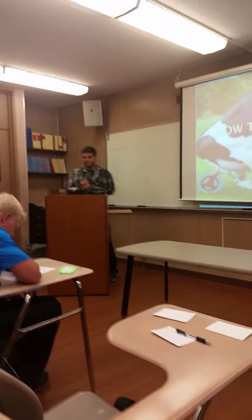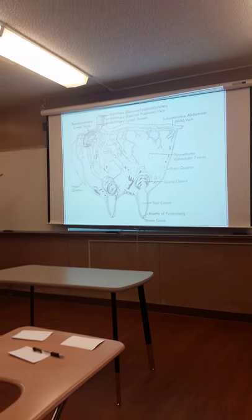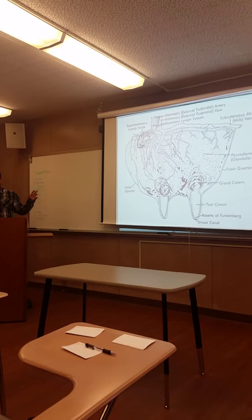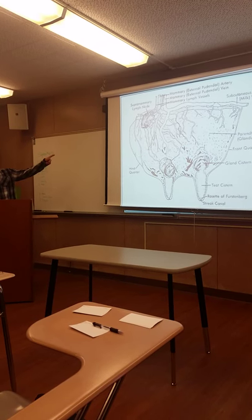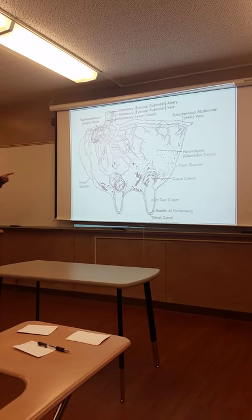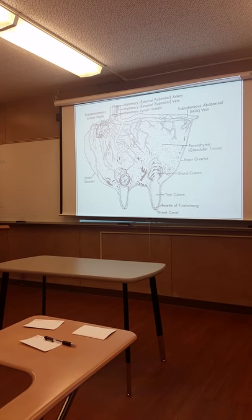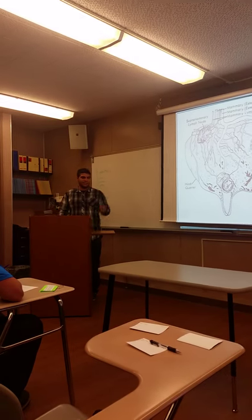Milking a cow seems easy enough, but did you know you have to rub the udder in a timely fashion so the muscles can get relaxed? The cow udder right here, as shown in this picture, is what you need to rub — this whole thing. And these four tubes, as shown in this diagram, are called teats. I'll be talking about these today as well.